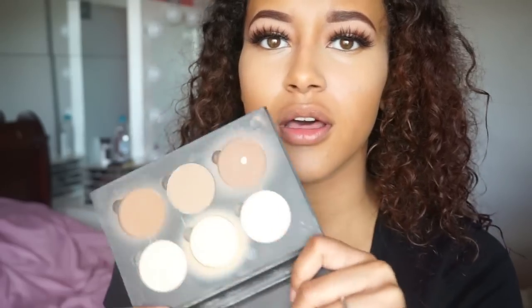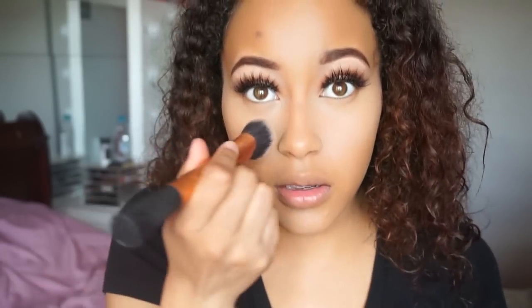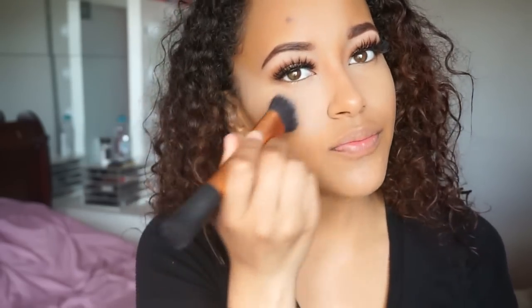I'm going to set my under eye area. I'm going back to using my banana shade from Anastasia — I haven't used it in a long time and I realized how much I missed it. I'm just going to go under the eye with that. It gives you a very flawless under eye.